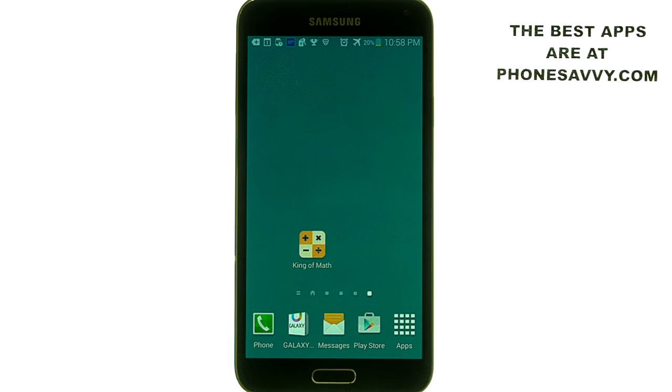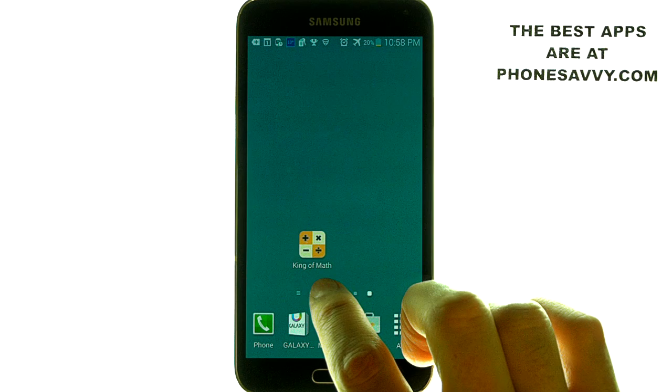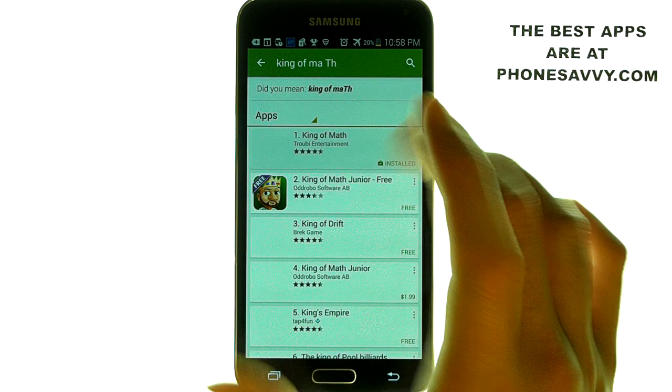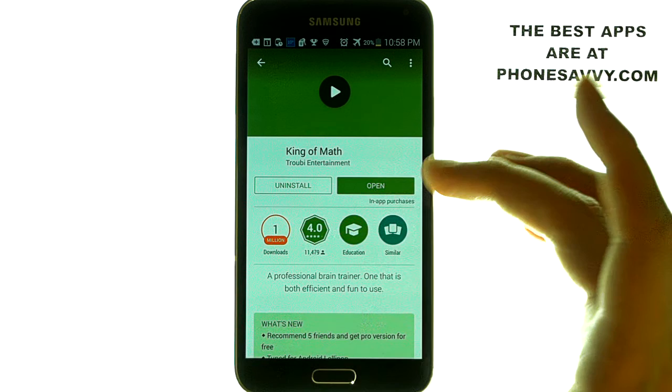Thank you for joining us for another Phonesavvy.com application review. Today we'll be reviewing an app called King of Math. It's available on the Play Store of your Android device. Just look for this application by Trawi Entertainment.